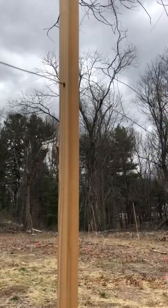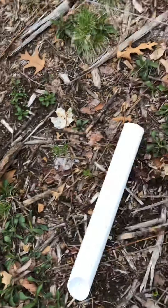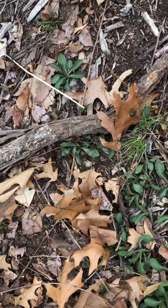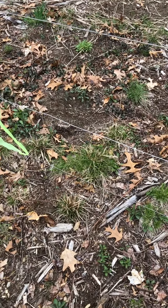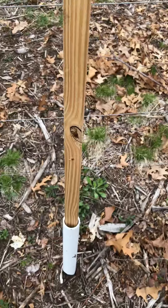So I have these poles, and I took PVC pipe and I cut the PVC pipe into sections about a little over a foot long, and then I hammered them into the ground like that, and just took the pole and put it into the PVC like that. Pretty simple, pretty straightforward.